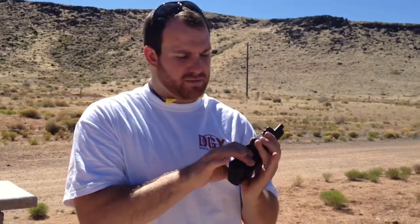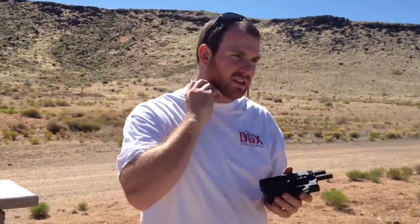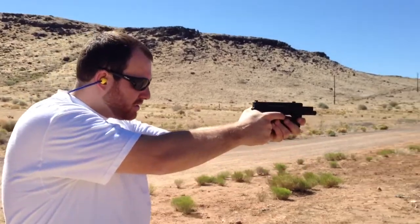I'll give you a little demonstration on firing. Pop the magazine in there — make sure we have our eyes and ears on. We probably don't recommend this firearm particularly for home defense or reliability, but it definitely is a lot of fun. Go ahead and chamber it — point and shoot.